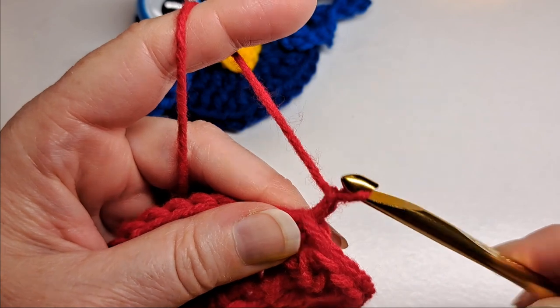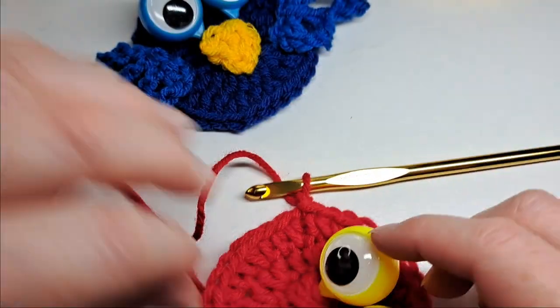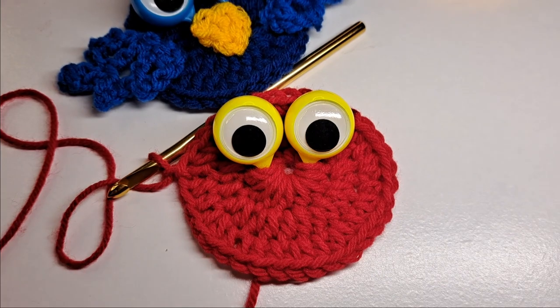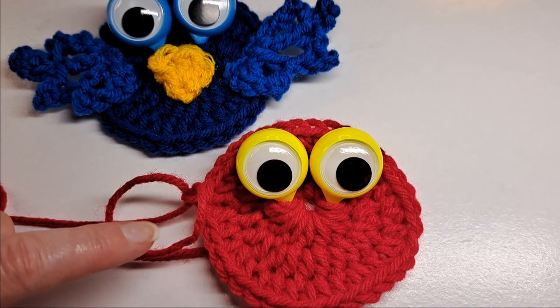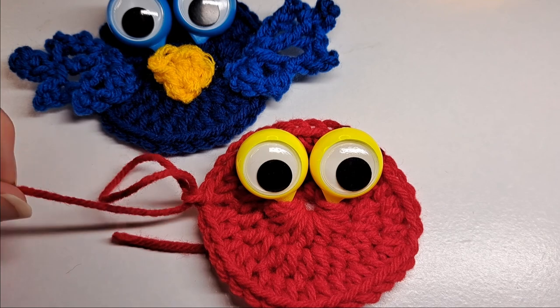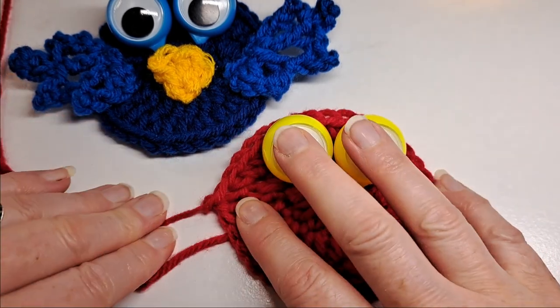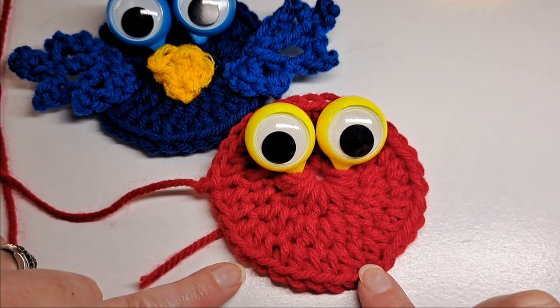I've completed that round and I'm going to slip stitch to the beginning, chain one — this is what he kind of looks like. Now I'm going to cut my yarn, weave in my ends, and then we'll go from there.